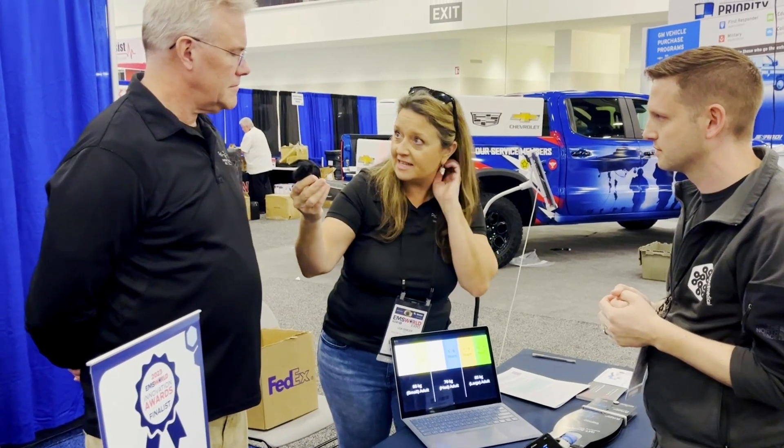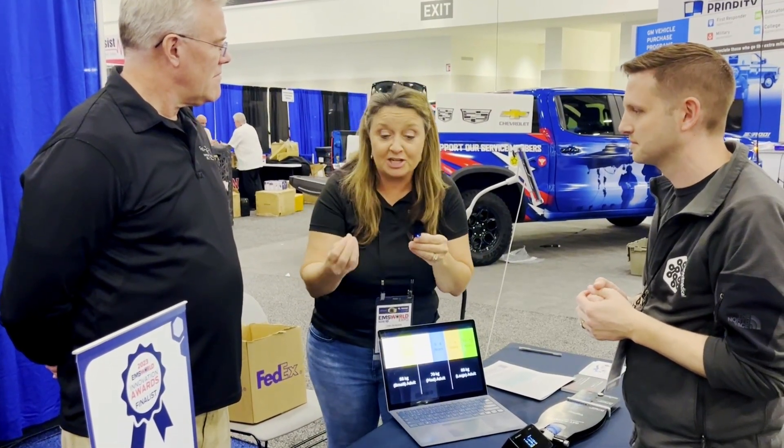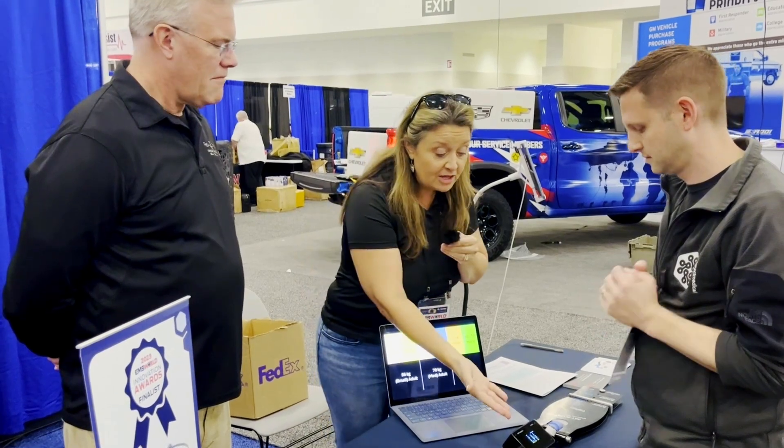That's one of the reasons we wanted to do this — so often when we have a really critical child, the stress causes us to over-ventilate these kids. In our class, we talk about bagging way too fast and way too hard. That's why we were very excited when you started working on this invention — this is something that's a game changer, potentially, for kids.